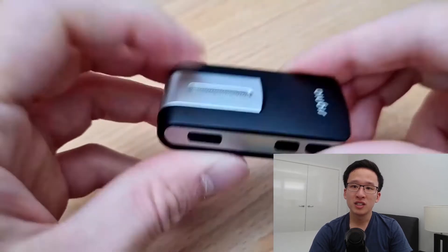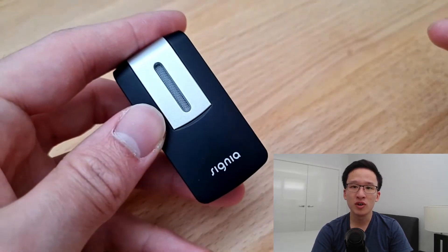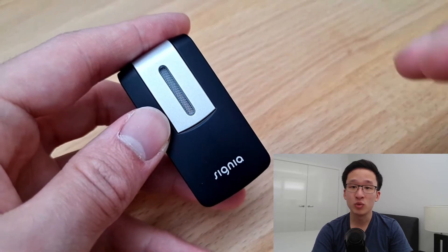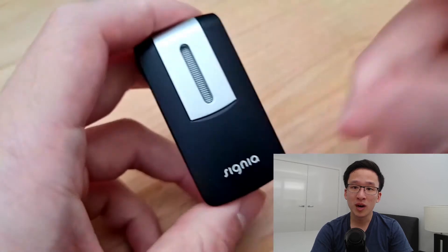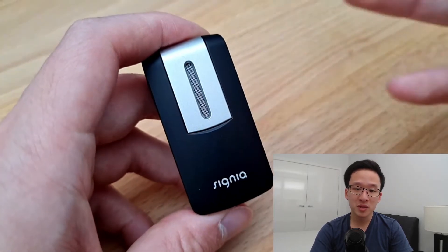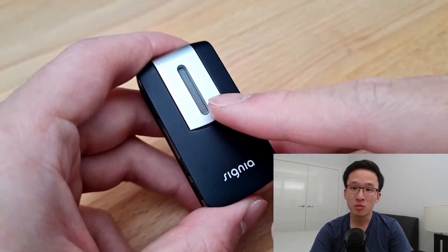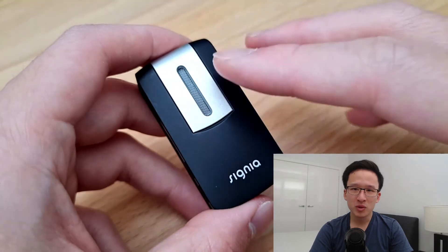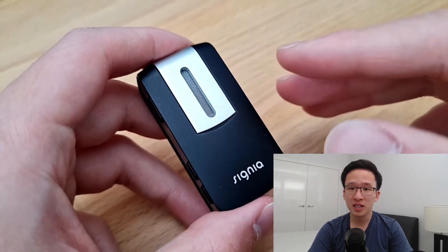The second function is using it as a remote mic. For example, if you're in a restaurant situation and it's really noisy, you would turn this on and put it on your partner across the table from you. The microphone would pick up the signal from their voice and help you hear them much more clearly. From my experience, it doesn't work that well as a remote mic — it's a bit noisy and a bit quiet at times.